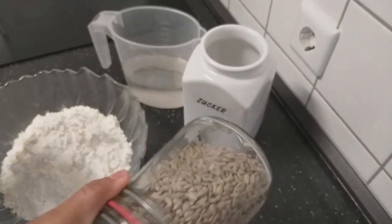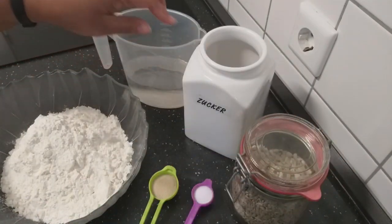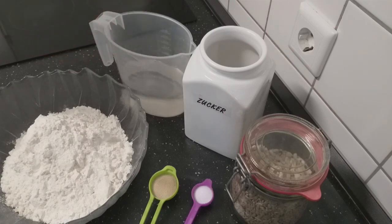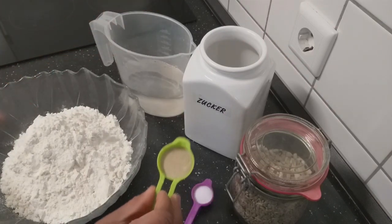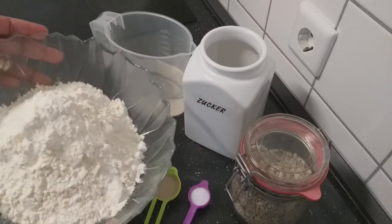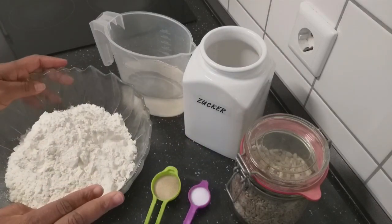I have here my sunflower seed, I have sugar, I have my water — the water is warm, it should be lukewarm, not too hot. I have here my yeast and I also have here my salt. I also have my flour which I will be using to make the bread.